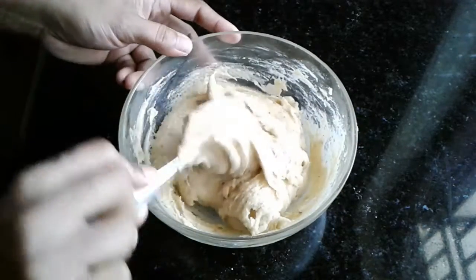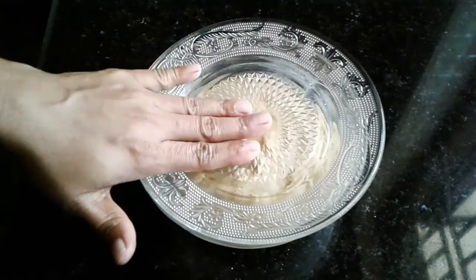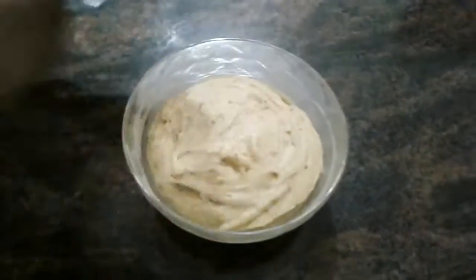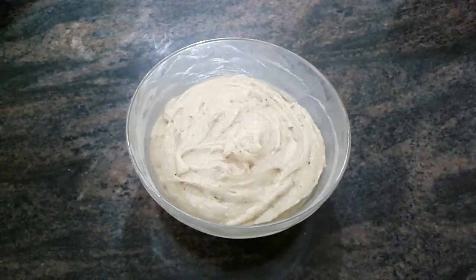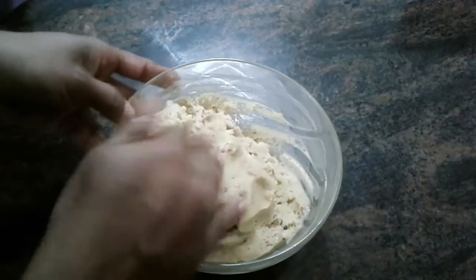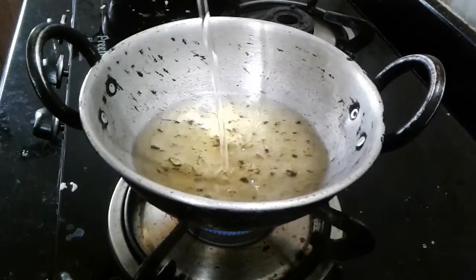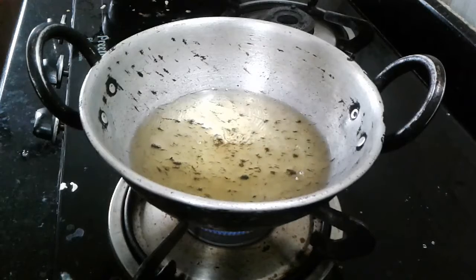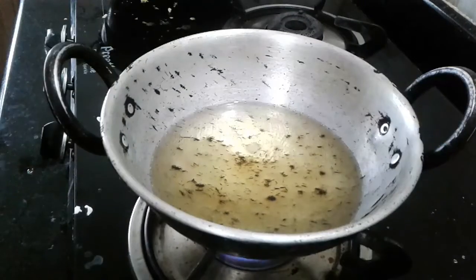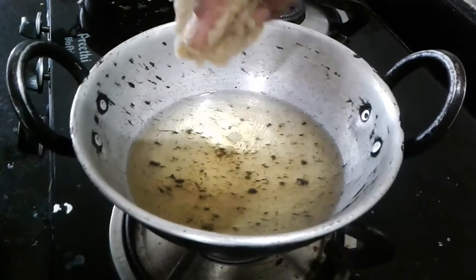We mix it with the same ingredients. This is a small piece of oil. Now we are going to make a small piece of oil in the water. Now, let's put the oil in the bowl.